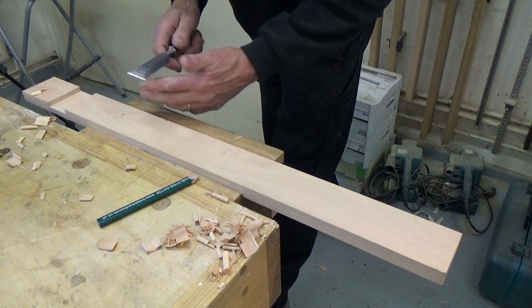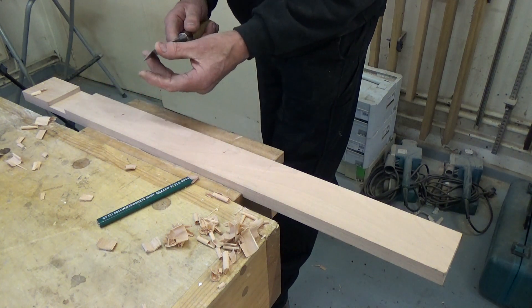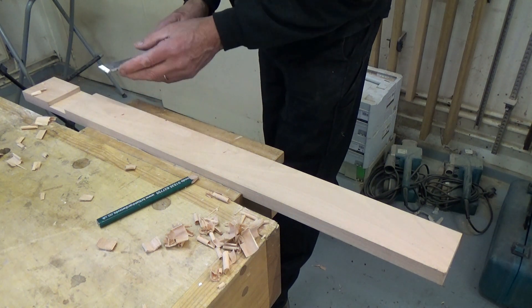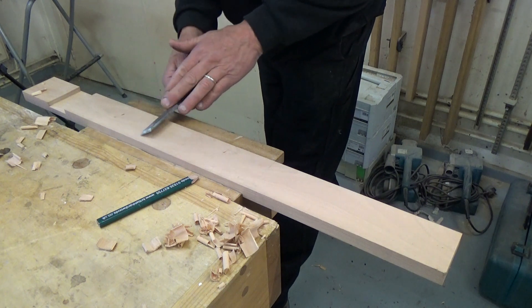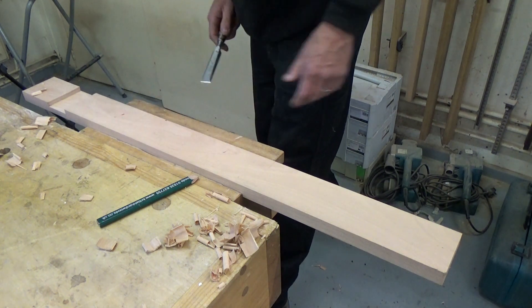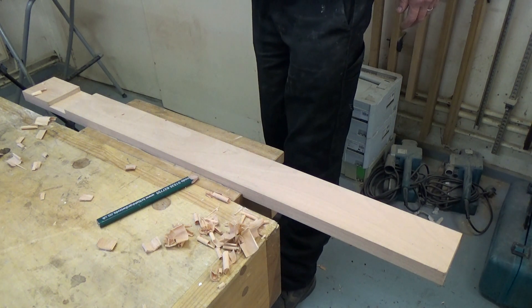If you've got a new chisel, just give it a rub on a stone on the corners like that, just to take the sharp edge off the sides of the chisel, and then you won't get that problem.